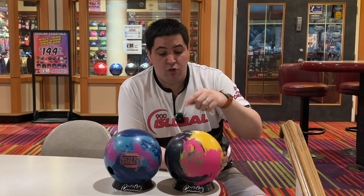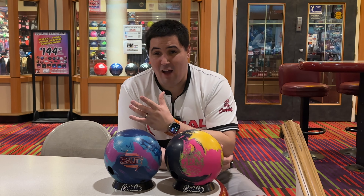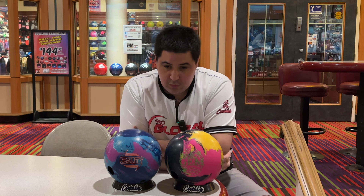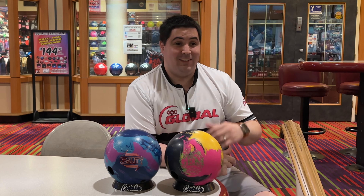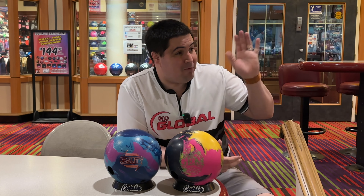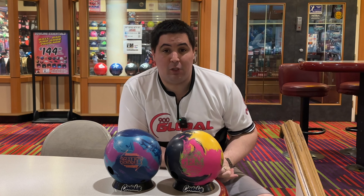Let me know in the comments: do you guys have a Magic Gem? Are you considering getting it? Do you have a Reality? It's been out for a few years and it's still, like I said, the GOAT. We're going to be here at Samson on lane 21 — not on lane 1 and 2 because there's some event going on down there — on a fresh typical house shot.